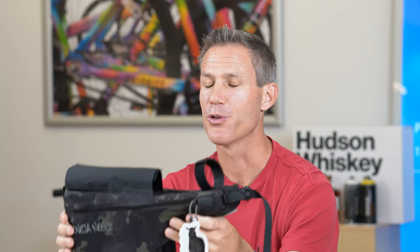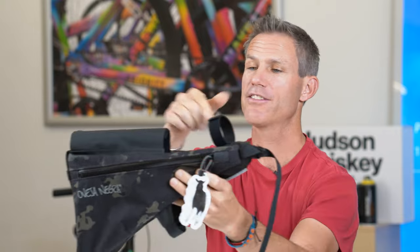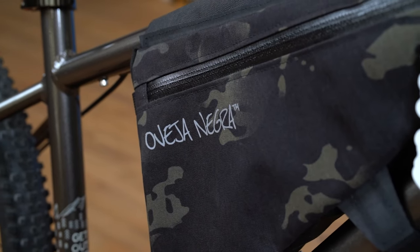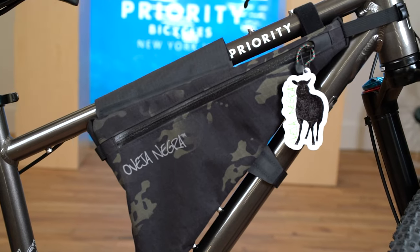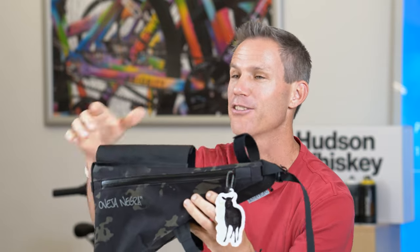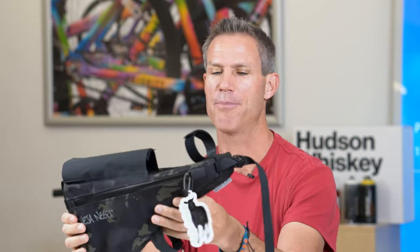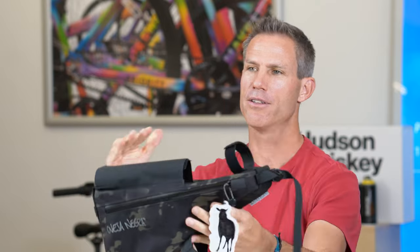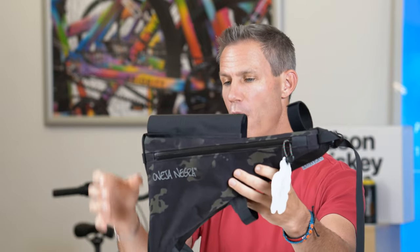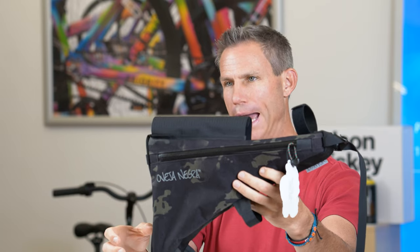Hey everybody, my name is Ryan Van Duzer, friend of Priority Bicycles, and I'm here today to talk about this awesome frame bag made by Oveja Negra. As we grow up as kids, we always fear the dreaded wedgie. Well, this bag is called the Super Wedgie, and they call it that because you put this bag up into the front triangle of your bicycle, which leaves room for a water bottle right here in the back.